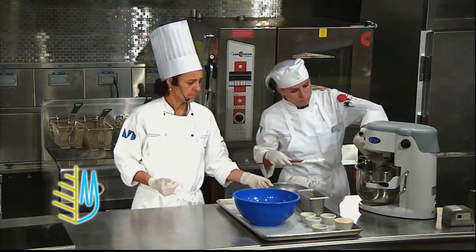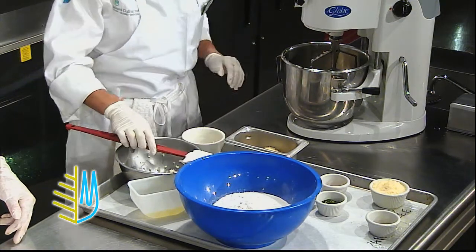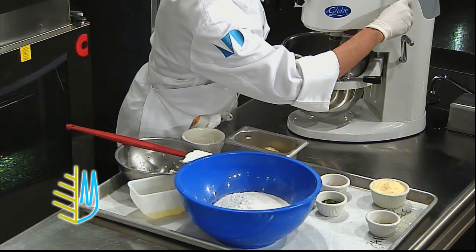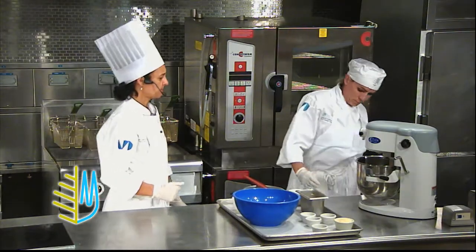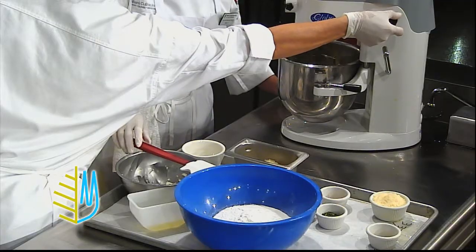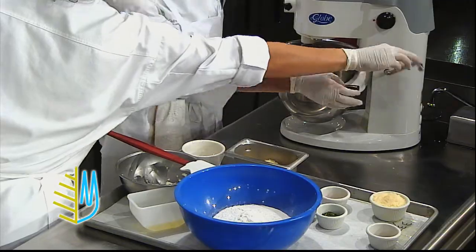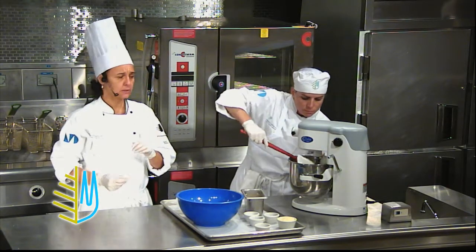So sugar and butter — you're going to be mixing it for about 45 seconds or so, just to break it a little bit. We have the butter mixed with the sugar, we broke the butter cubes a little bit, and just broken.